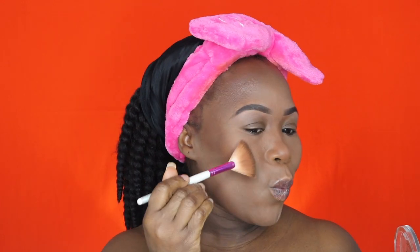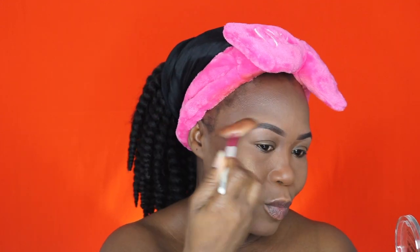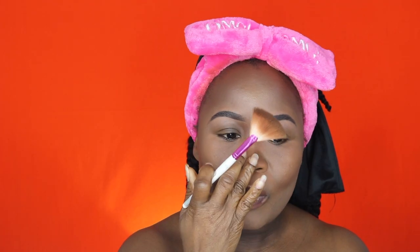Now for highlight, I'm using my Maybelline Master Chrome highlighter in Molten Topaz and adding that to my highlighted areas — my nose, forehead, cupid's bow, and chin — anywhere I want light to hit.